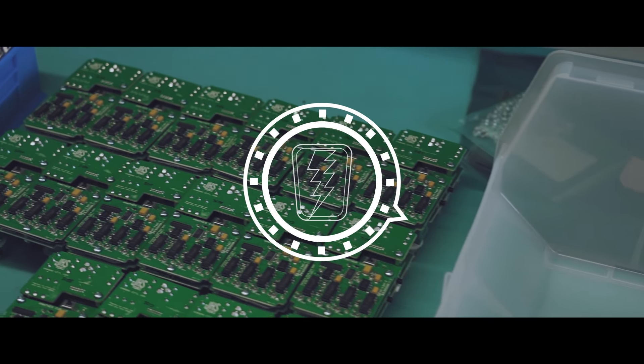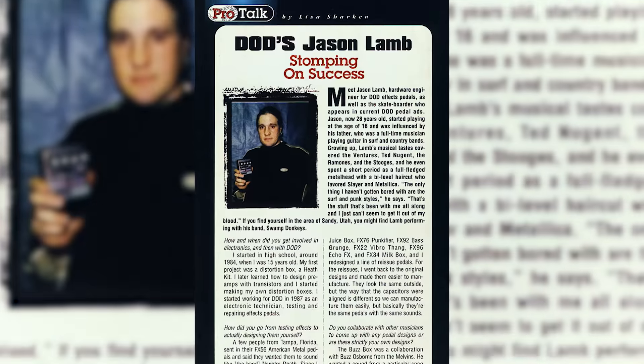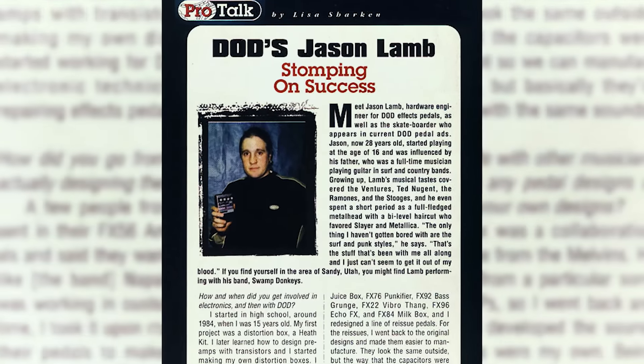In the 1990s, as Digitech — the digital partner company to DOD — continued to expand, the leader of DOD, John Johnson, decided to go fully into Digitech and commit all of his time to its growth. In doing so, he handed over the entire DOD pedal line to a punk-rocking skateboarder named Jason Lamb. Hence why I call this series we're about to look at the Lamb series.